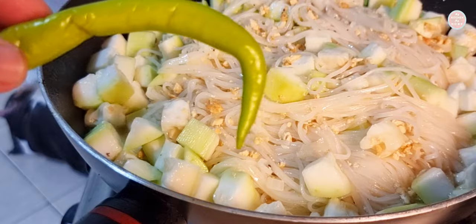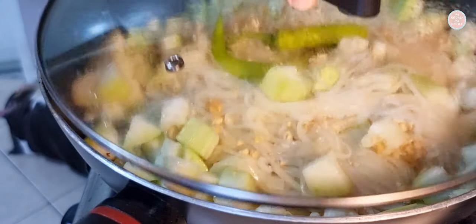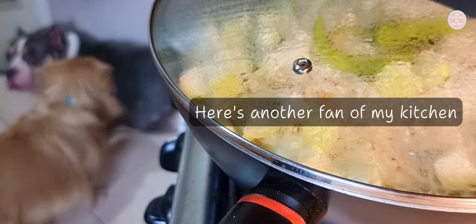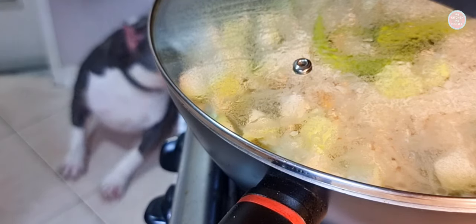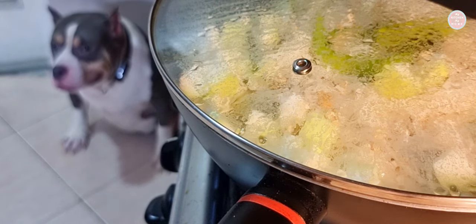Do you like spicy or not? Spicy? Okay. Sorry.